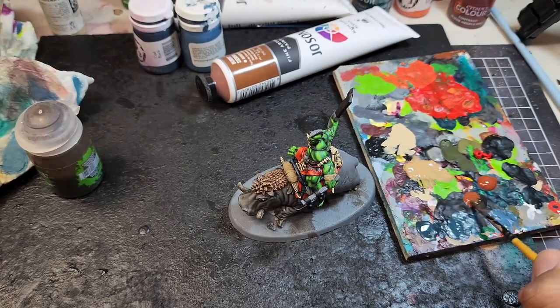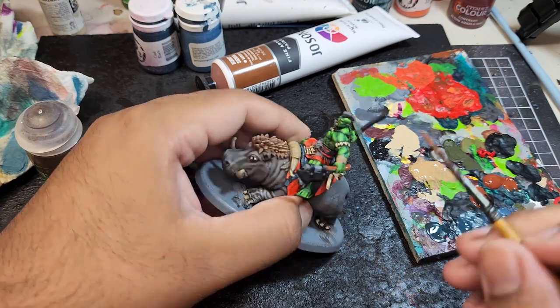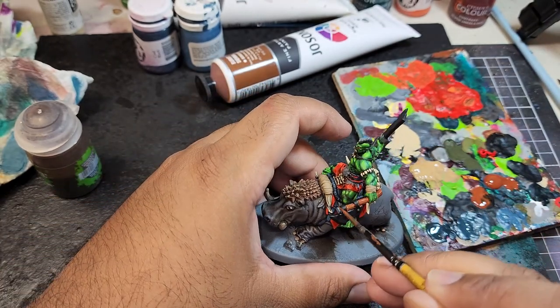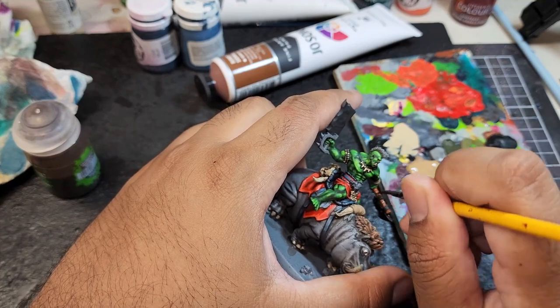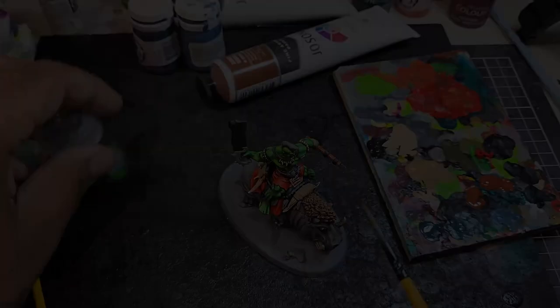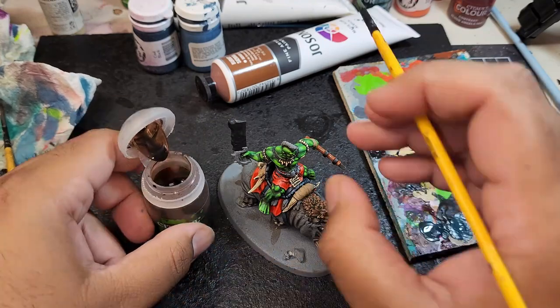The handle of the axe is going to be painted with Joe Sanja's Burnt Sienna. The handle of the axe and all the straps are going to be washed using Agrax Earthshade.